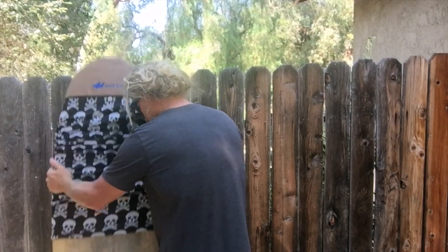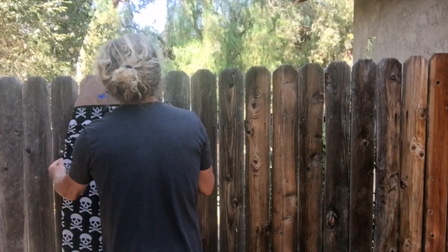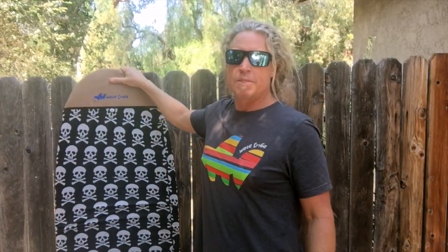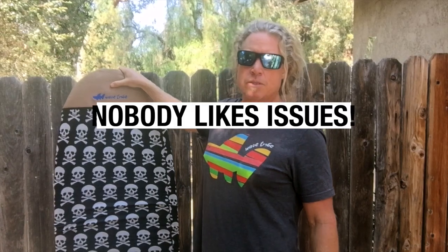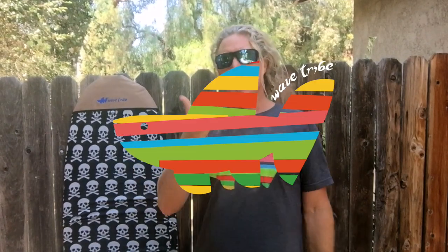The beautiful thing about these socks, besides them being eco-friendly, is that the padded nose is going to protect your board from any kind of issues that might arise. You've got padded hemp and PET. Peace out.